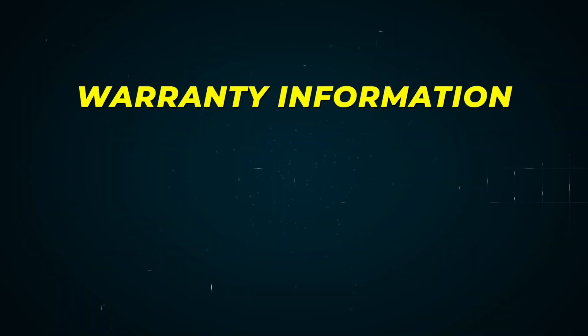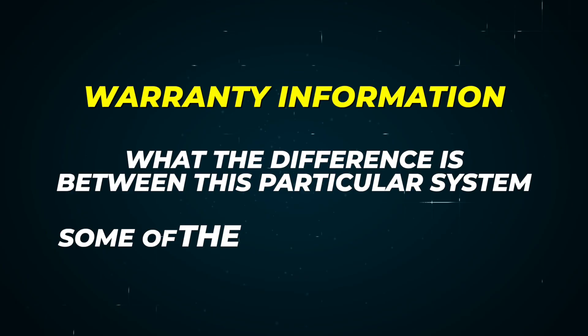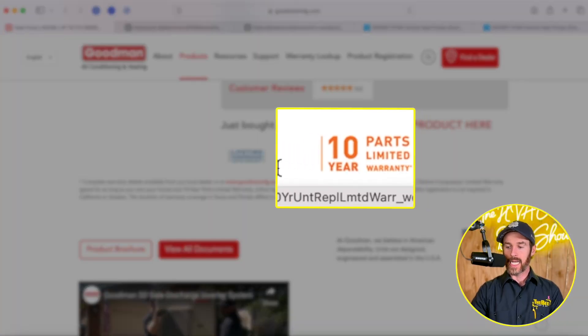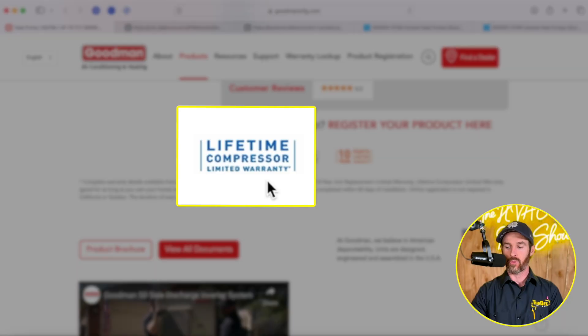They use inverter technology. Now let's dive into some of the warranty information and the differences between this system and others, like the Daikin Fit. This system has a 10-year parts limited warranty, a 10-year unit replacement limited warranty, as well as a lifetime compressor warranty. For Goodman, typically considered a contractor's-grade brand, having a lifetime compressor warranty is pretty impressive.